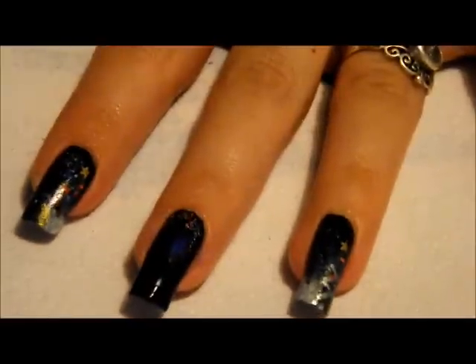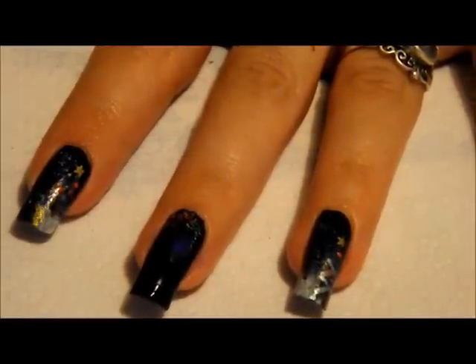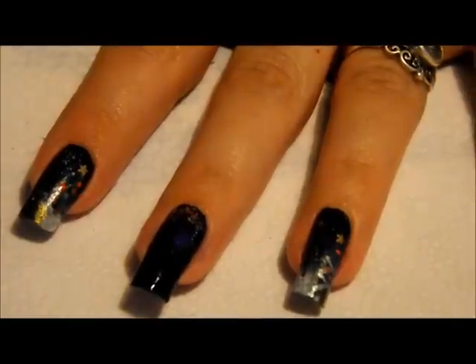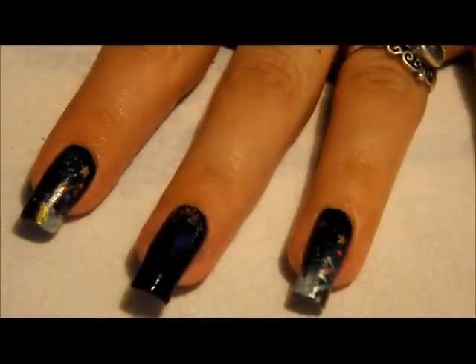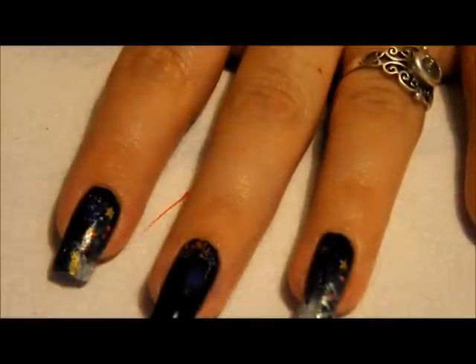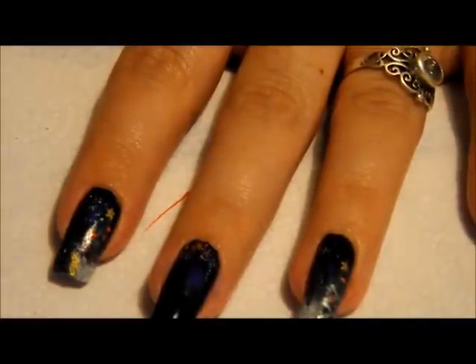Hey guys, I am going to show you today a cute little Christmas mani idea — some really cute nail art. I entered this design a couple days ago into a friend of mine's Facebook Christmas mani contest. I will leave the link to her page down in the description so you can check out the other entries and maybe enter one too, because it is open till the 9th.